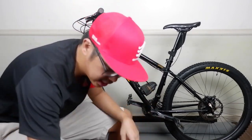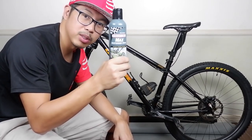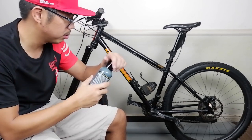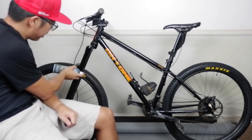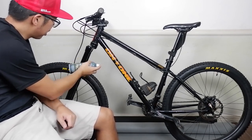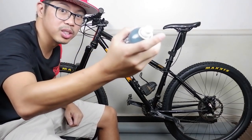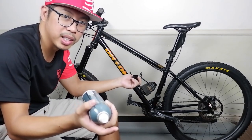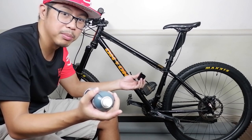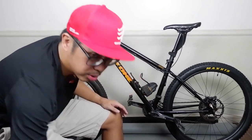By the way, this video is sponsored by CDS Cycles of Bulacan, again with Finish Line suspension lube. What you do is shake it and spray it on your fork after you wash it. Just please don't spray it on your rotor, or it will get to your brake pads and make them useless. Thank you CDS Cycles for this one.